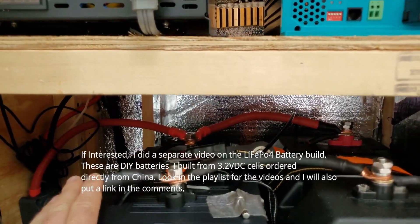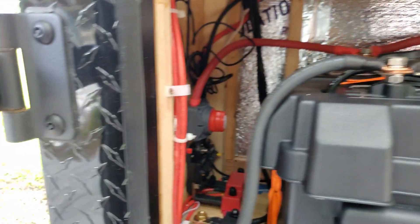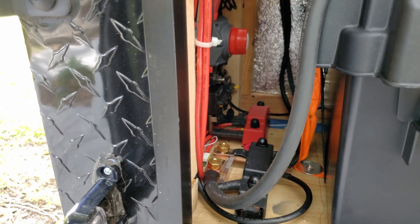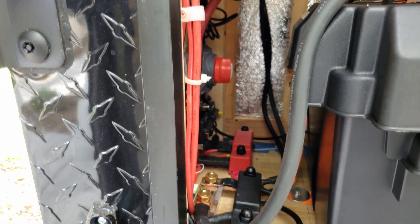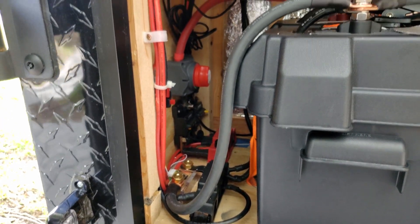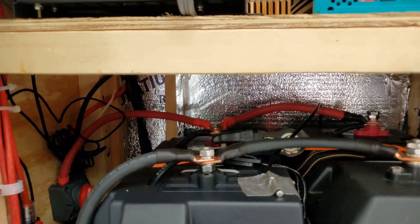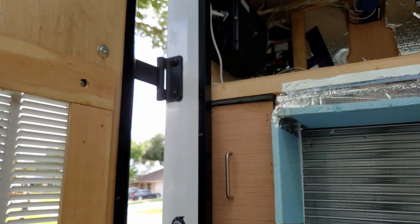I've got these connected up with zero gauge cables, and you'll see a strap over the top to hold these down so they're in here pretty tight. You can see the black ground bus bar and the red positive bus bar - that's where I've got all the connections made. To the left again is the shunt - all the current goes through that and up to the monitor up front. I've got the main turn-off switch down there. So this is all pretty much done. All the wiring's in, and I've got to wire up some switches inside.